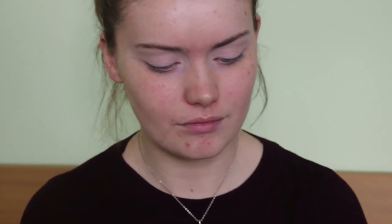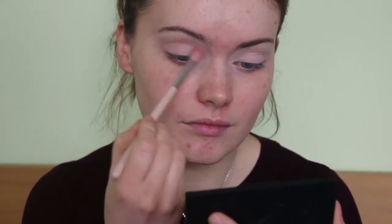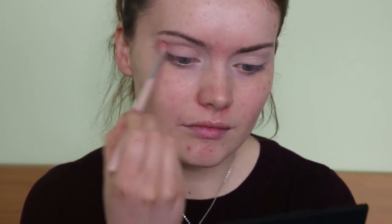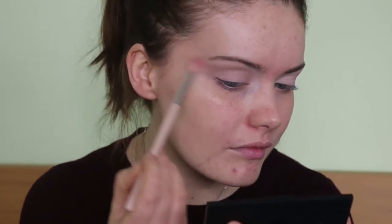First of all I'm taking the Lily Lolo Smoke and Mirrors palette, taking this neutral brown shade and using it on my E40 Zoeva Pure brush, and this is my transition shade for this look. I have already primed my eyes with concealer and powder as I always do.